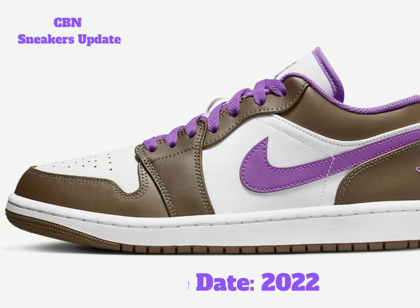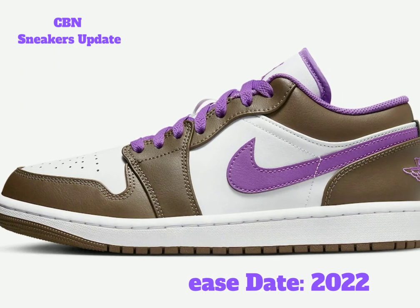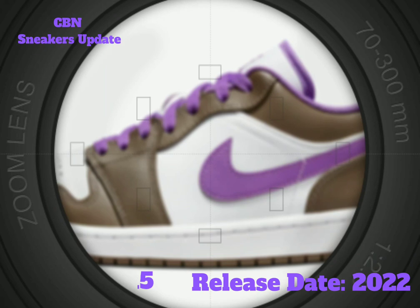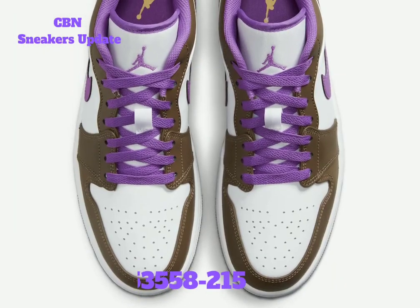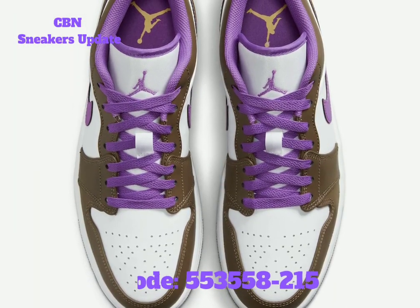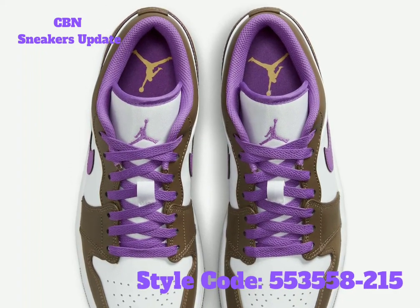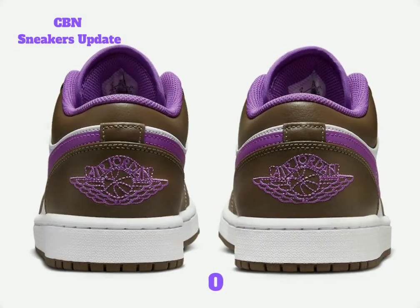This low-top Jordan 1 features white leather across the base, while brown leather appears on the overlays and wraps the heel. Purple fills in the swoosh logo, Jumpman on the tongue, laces, liner, and wings on the heel. Other details include a white midsole and a brown rubber outsole.